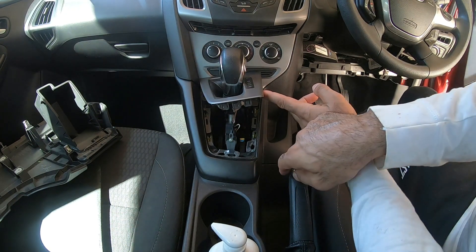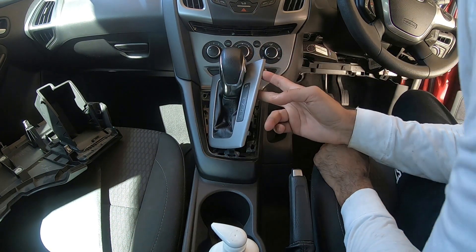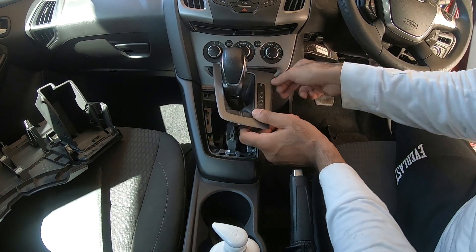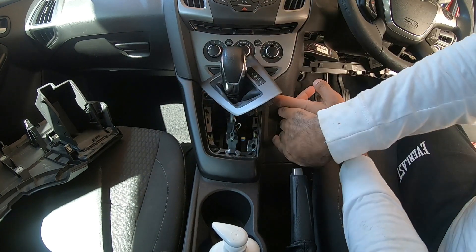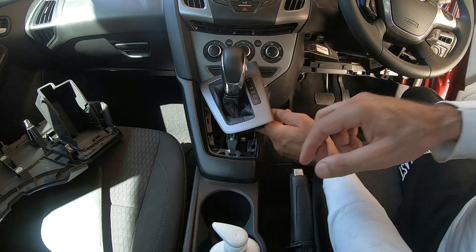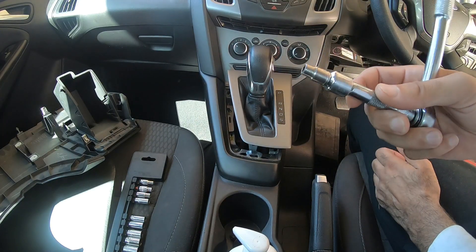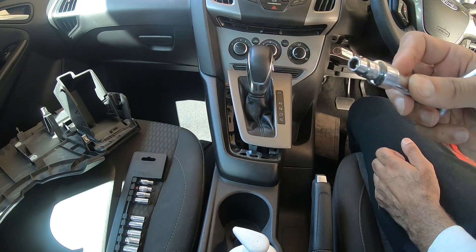This will reveal a few screws — one, two here, and there's one over there too. We have to remove these to access this area, so we have to remove these three screws and we'll go from there. These small bolts are a bit tricky, so the only socket I was able to fit in is an Imperial 7/32.